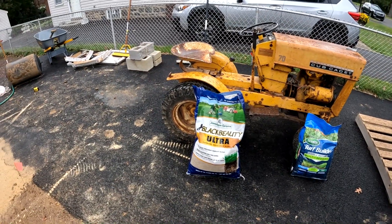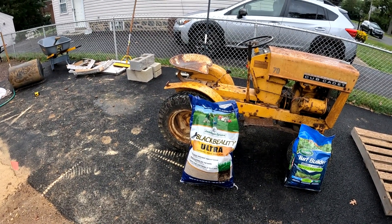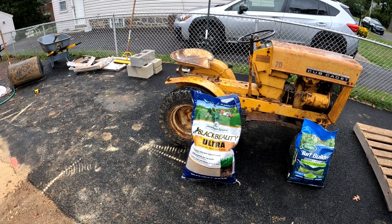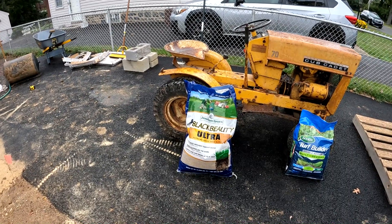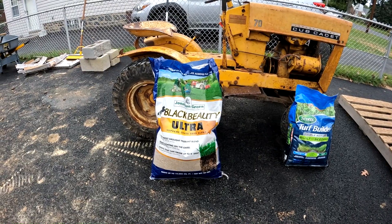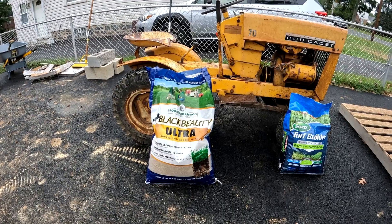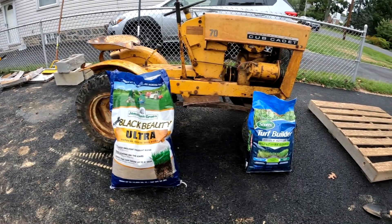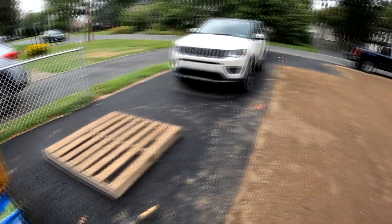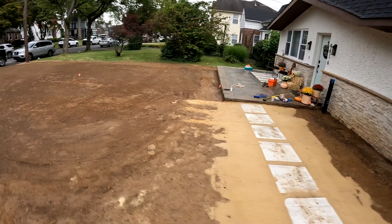We are dealing with 2,400 square feet. This covers up to 10,000 square feet, so I think what we're going to do is throw at least half or three-quarters of the bag down, and then we'll see what kind of germination we get in two weeks, and then we'll throw the rest of it down since we have it. We also have a second bag, so if it doesn't germinate, we'll throw down even more in two weeks. We're hoping for a lush green lawn in about two to three weeks.